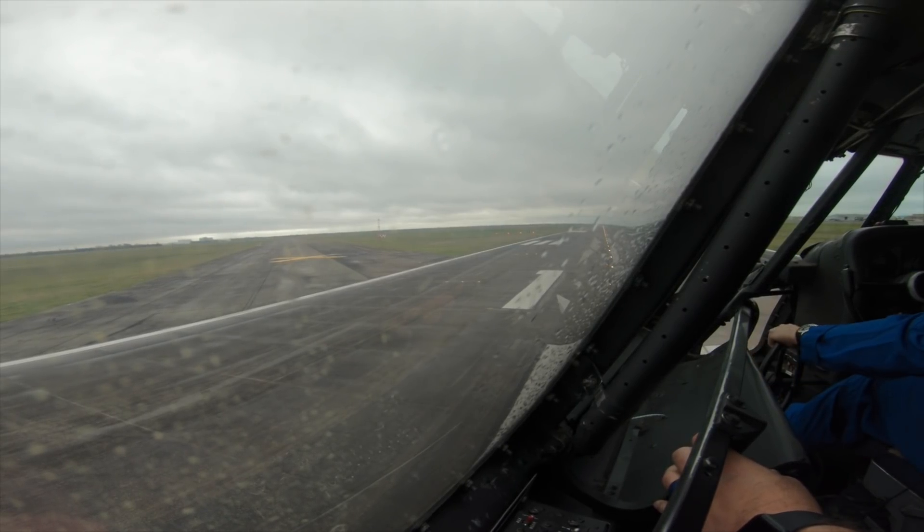All right, landing lights are on. Bleed shutoff valves closed. Pitot heat's on. Anti-skid — it's on. Lights out. All right, configuration warning lights — I think we're good. All right, checklist is complete.